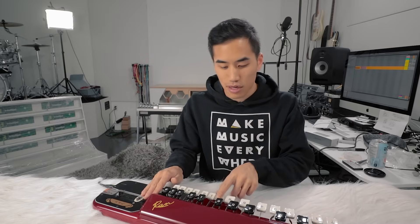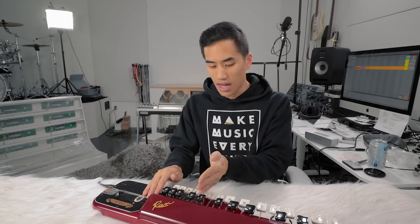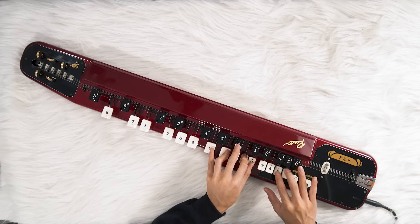Of course the highest note is going to get priority because it's going to fret — pinch — the string. Just play it like a piano.